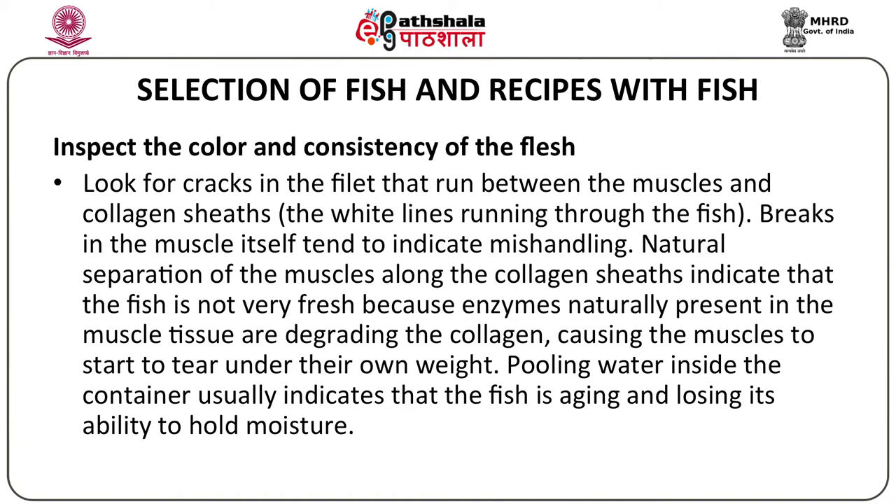Pooling water inside the container is another sign to watch for. When you place a fish inside the container, if there's a lot of water coming out of the fish, it indicates that the fish is aging and losing its ability to hold moisture. So that's a bad sign.